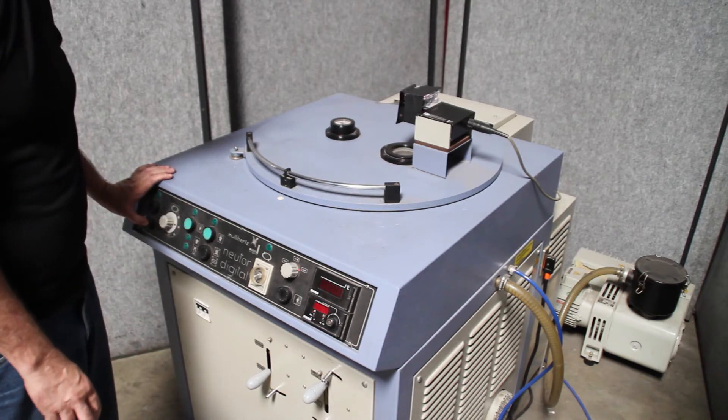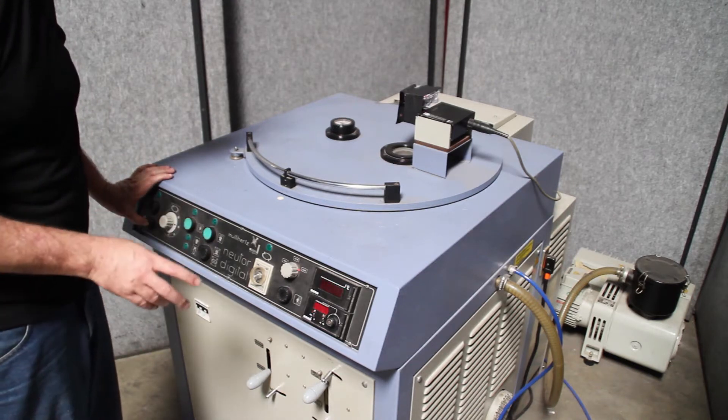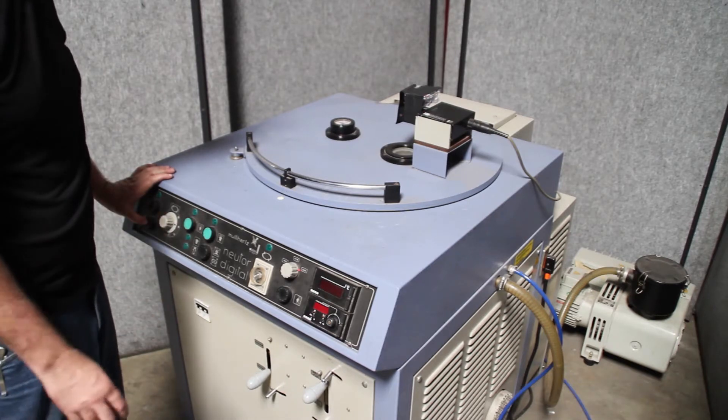I'm shutting it off. When I turn it back on, the vacuum will come on, pull that argon out, and then refill again.